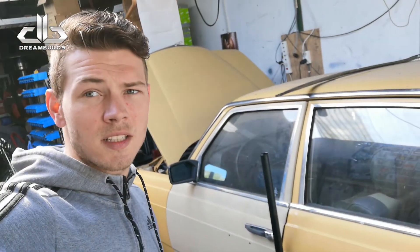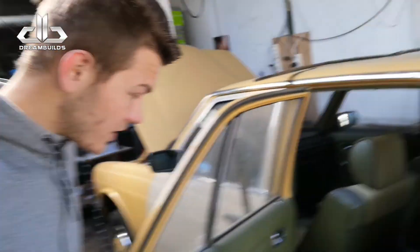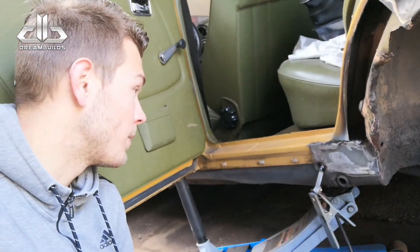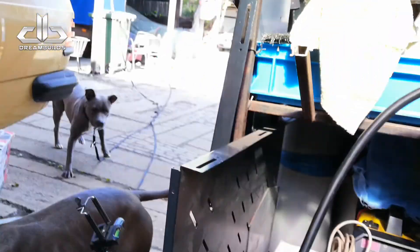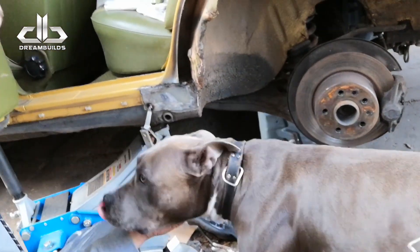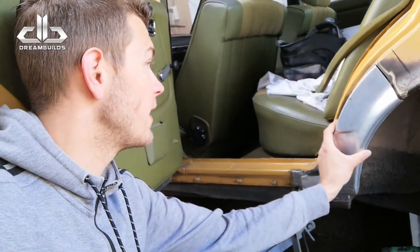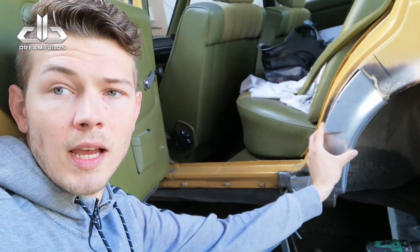Yo, we zijn bij de Mercedes. Ik heb gister nog het laatste plaatje in kunnen zetten. Zoals jullie hier zien heb ik hier kunnen glad slijpen ook. Die moet alleen nog even geplameerd worden, een beetje gespoten, een beetje bijgewerkt. We gaan nu beginnen aan het binnenpaneel hier. Dan kunnen we daarna de buitenkant, die ik al ongeveer voor heb bereid, erop maken. En ja, spuiten en APK.